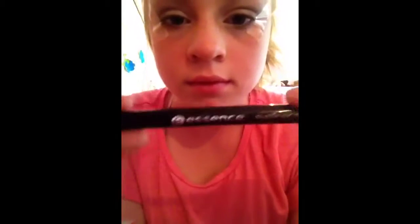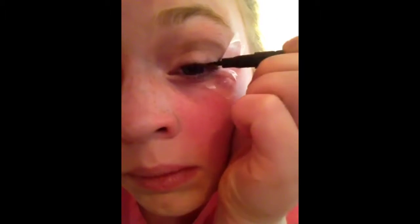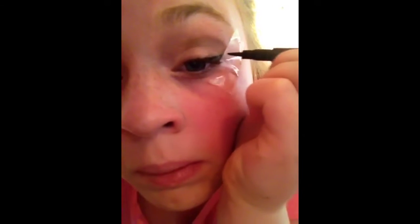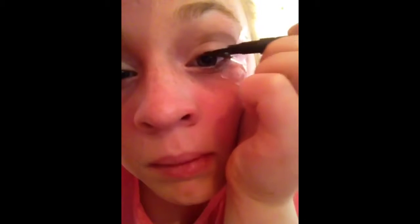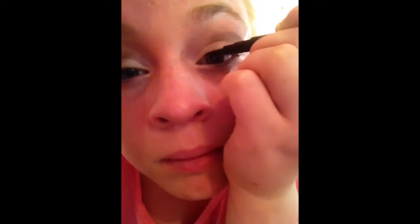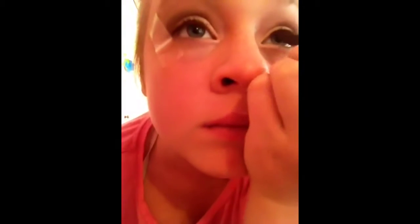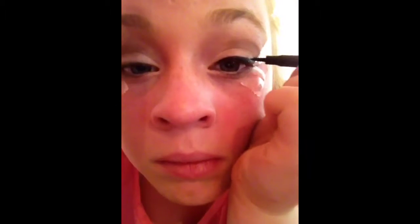Then you grab your eyeliner — I use Essence. I like to put the mark, the line, by where the tape starts first, then I connect it with my eye, and then I just color in that triangle in between. Then you just go along your eye above your eyelashes until you meet up with the wing. You don't have to do a wing with this makeup — I prefer doing wings because they're more my style, but you honestly don't have to. I just think it looks nicer.